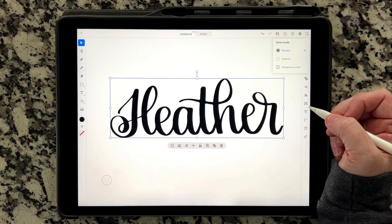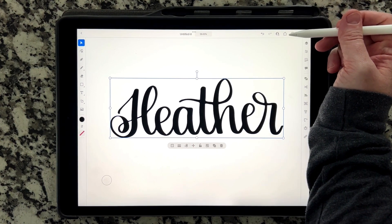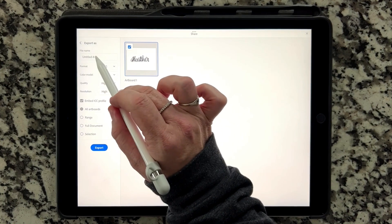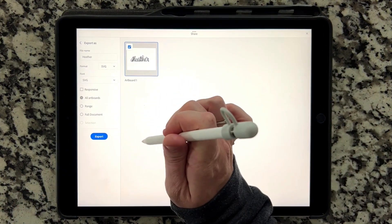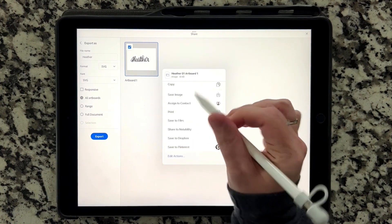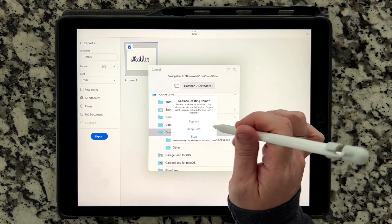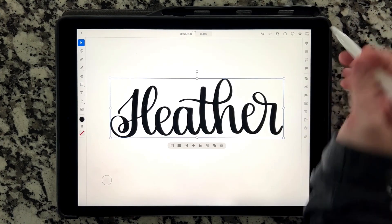I'm going to walk you through how to export this as an SVG, and then I'll go back and show you how this works as a line drawing. Go up into this menu — it's a box with an arrow, looks like the share button on iPad and iPhone. You're going to do Publish and Export, then Export As. Name it what you want — I'll name this Heather. The format should be SVG. Make sure Responsive is not checked — same as desktop, do not check Responsive. Then hit Export. I save to Files so I can bring it up on my iMac when I need it. Save to Downloads, click Save.